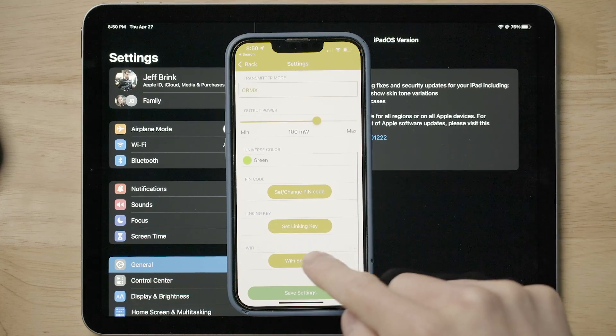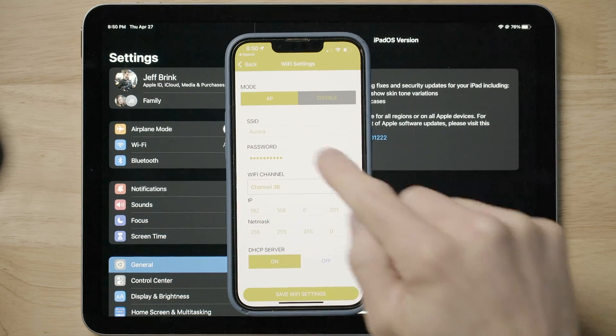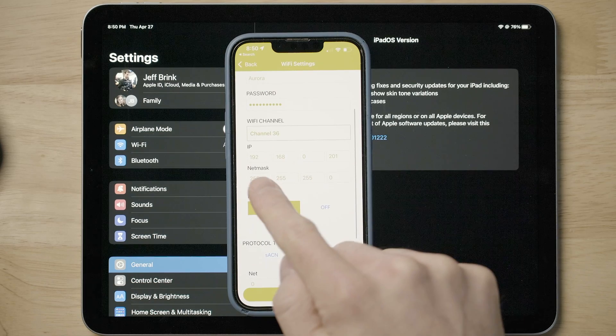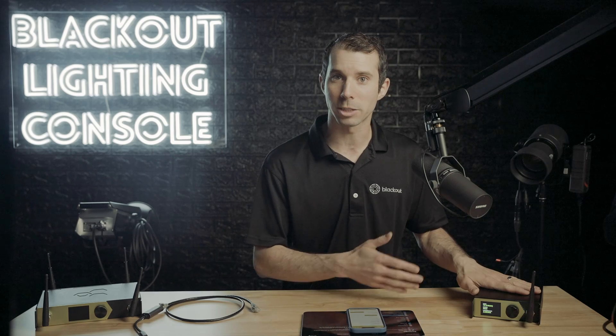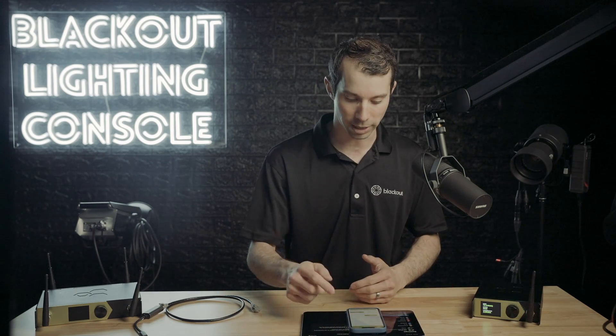I am then going to go into my WiFi settings and make sure that this is set to access point. I set my SSID, which is the network name that I'm going to connect to from my iPad. My IP I've set to 192.168.0.201, which is a gateway — it's my first gateway. If you watch my best practices video, this is how I label my gateways.